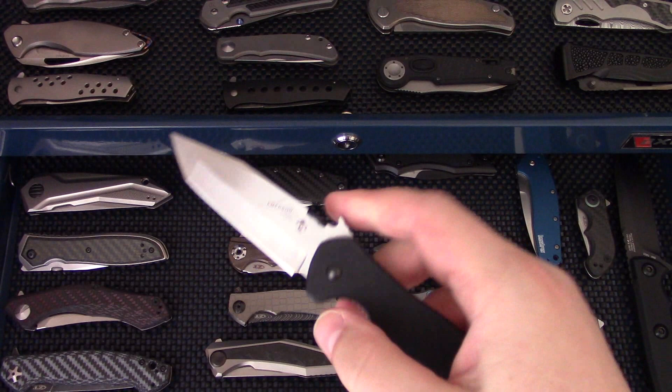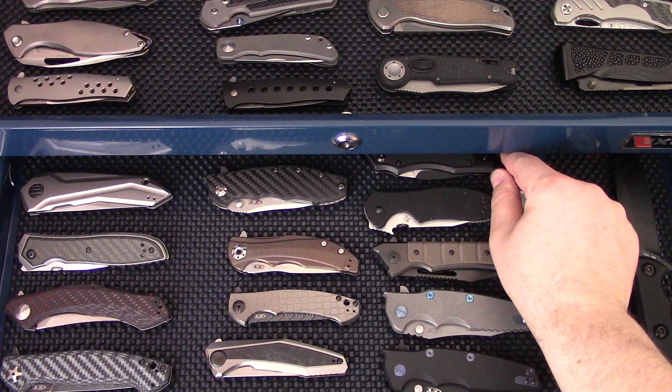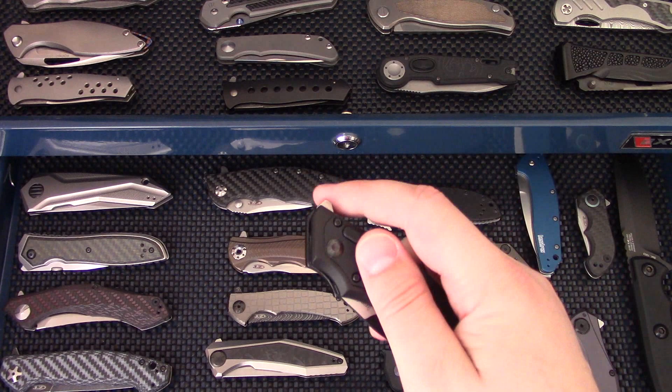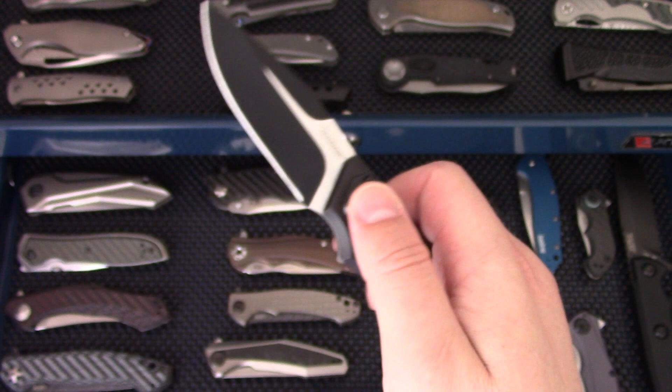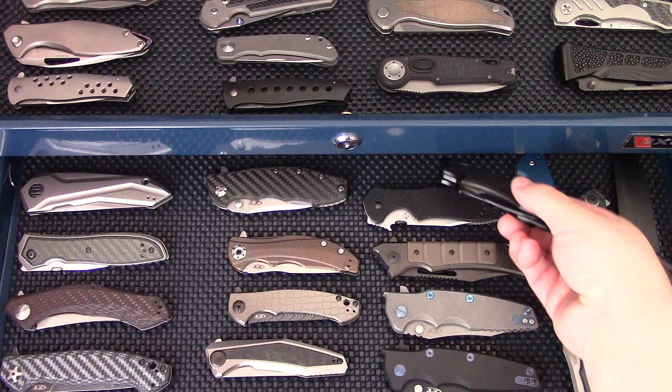A couple more Kershaws — the CQC-7K. I think the CQC-7K doesn't even have the model number in here. It's a nice Kershaw — I recommend it. And the Kershaw Induction, which has the hot lock. I'm definitely a fan of it. I love the hot lock — can't wait for another ZT with one of these locks.